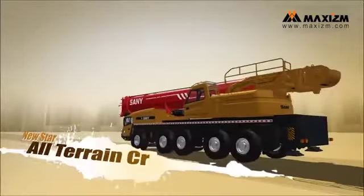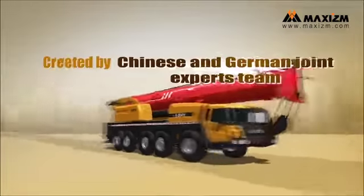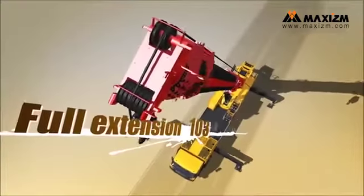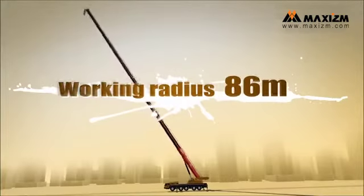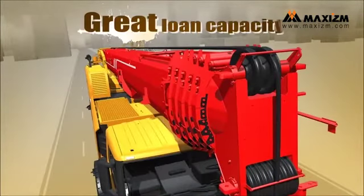New star in all-terrain cranes. Created by a Chinese and German joint expert team in strict accordance with European standards. The full extension of the main arm is 103 meters and the working radius reaches 86 meters. The optimized U-shaped main arm is light but has great load capacity.